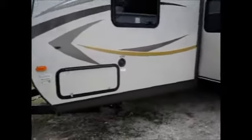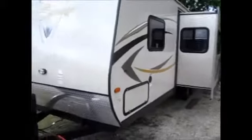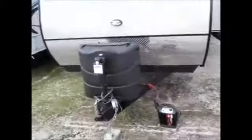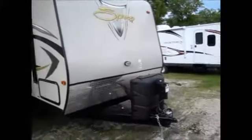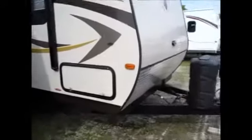This one is just loaded with features. It comes with four-point power stabilizing jacks. It also has an upgraded suspension — a trail air suspension upgrade for smoother towing. You can see on the front it's got two 30-pound tanks. It also has a rock guard going across the front, as well as a power tongue jack. And there's nice pass-through storage; this storage compartment goes all the way through to the other side.